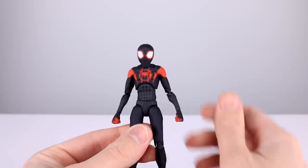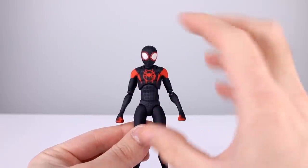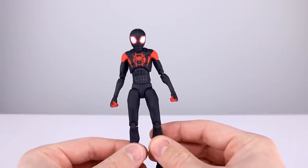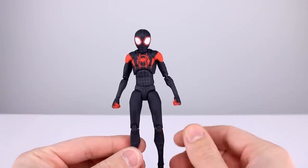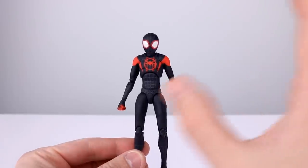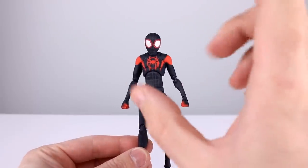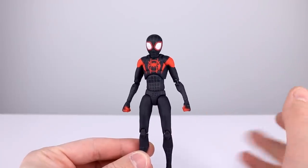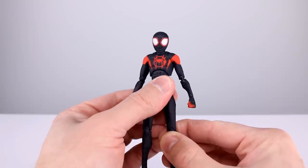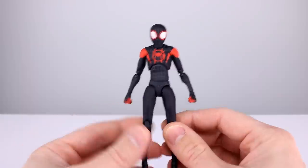I want to do a quick question of the day — two of them. First: for a Miles figure like this, are you going to display him in the full spider suit or with the hoodie, shorts, and sneakers? That's definitely how I would display it. Second: I'm assuming you liked Into the Spider-Verse movie — but do you like the particular art style with the really lanky bodies and kind of Disney-esque proportions? It doesn't bother me, it just doesn't do anything for me.